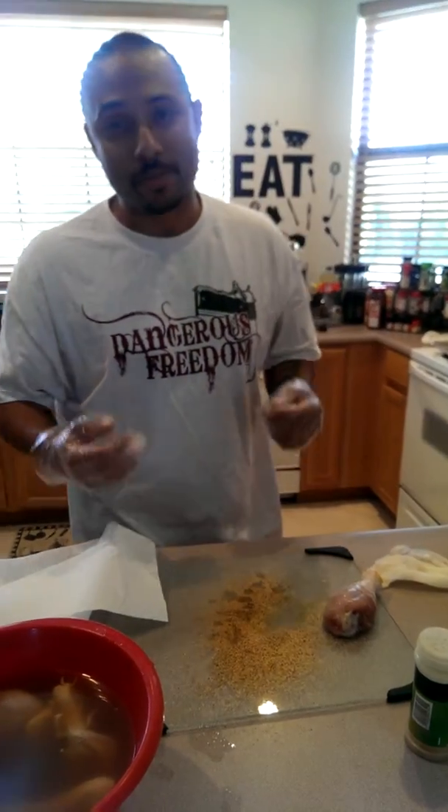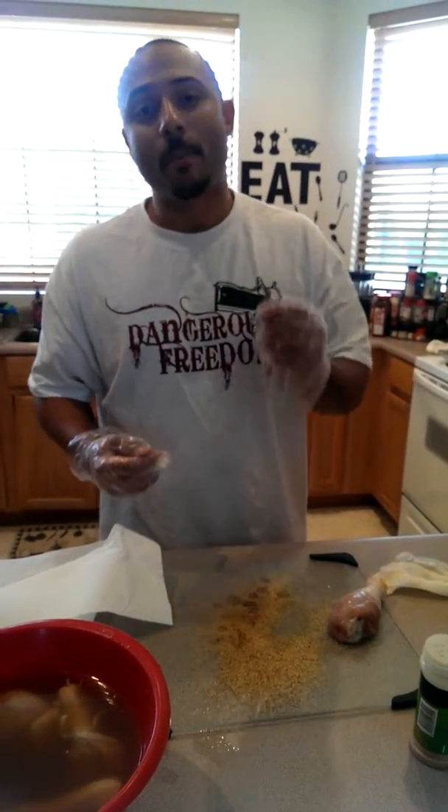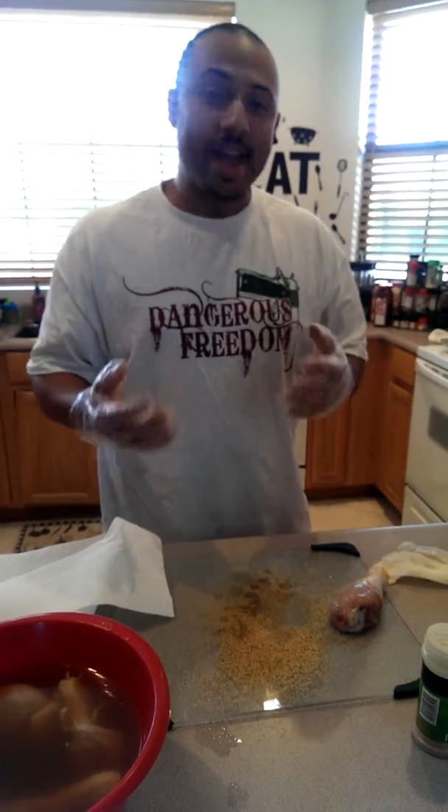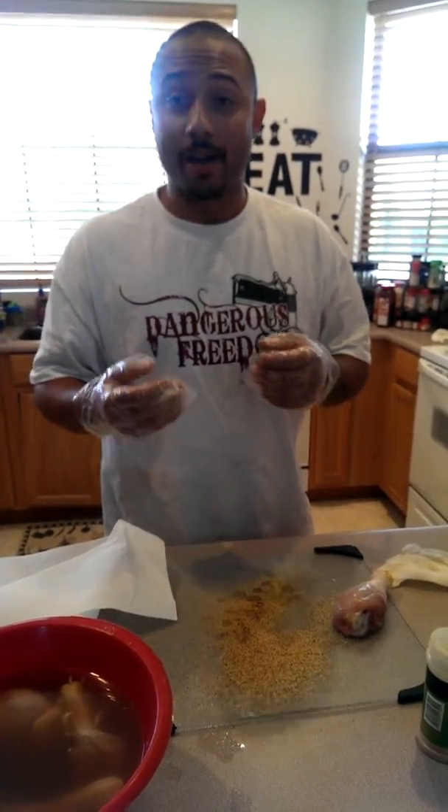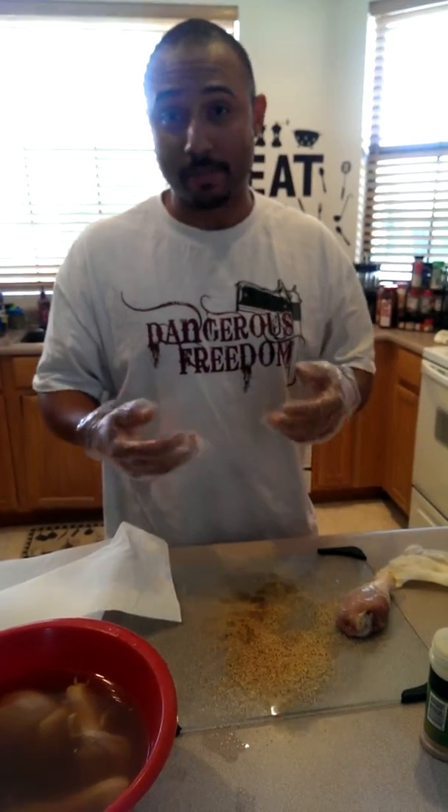Hey guys, it's Mike Tolliver from Tolliver's Smokin' Barbecue. Now I wanted to do a video — this is something real simple — of chicken legs, how to season it and marinate it.